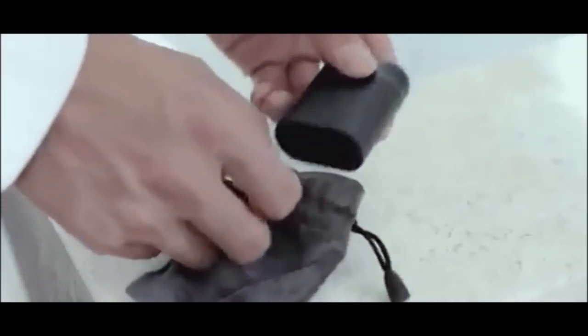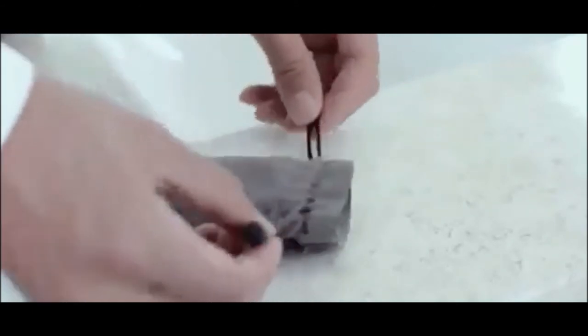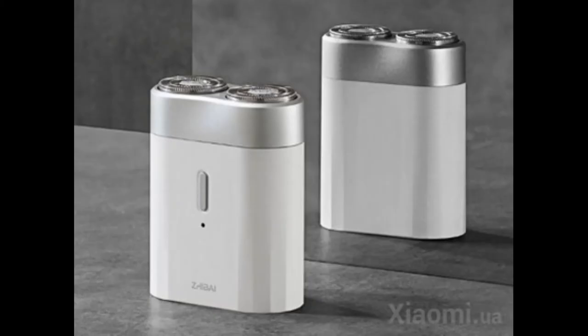The shaver uses stainless steel knives with a hardness level of 55 Rockwell points, distinguished by excellent sharpening. The knives are made in a Y shape with a double cutting edge placed at an angle of 20 degrees, which allows you to quickly and better deal with facial hair.